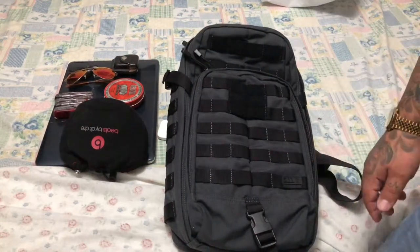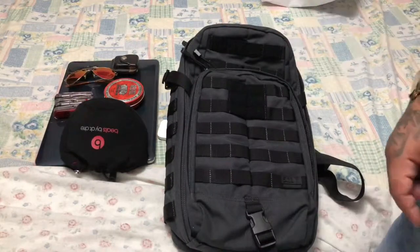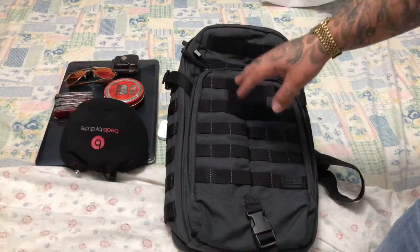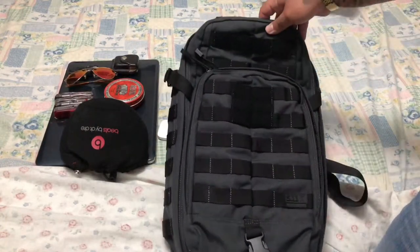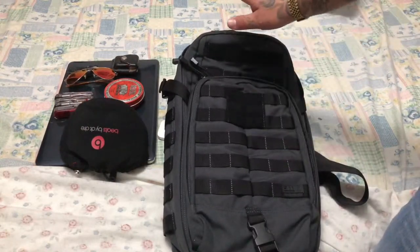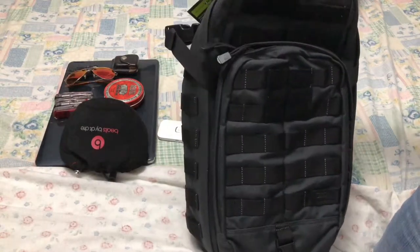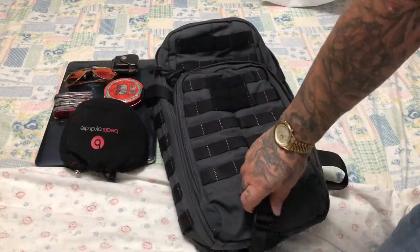Yo, what's up? It's your boy XT Max Collier, and welcome back my boys, as I promised. So this is the 5.11 Sling Bag Double Tap, my boys. This is the limited edition color. So this is the sling bag I ordered for my course that I told you about in the other video.